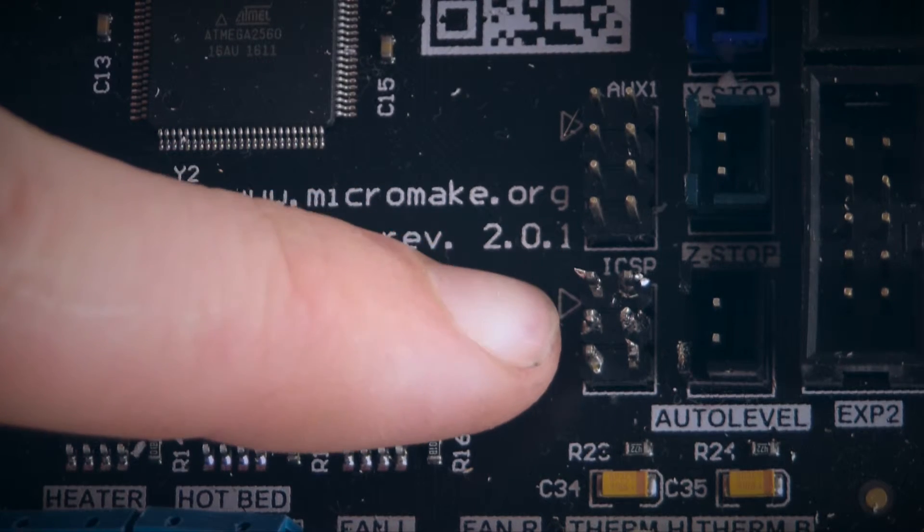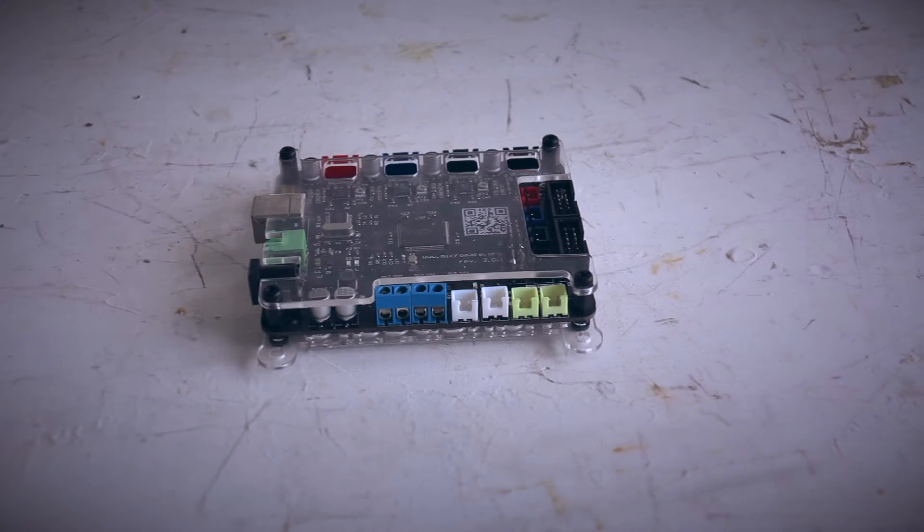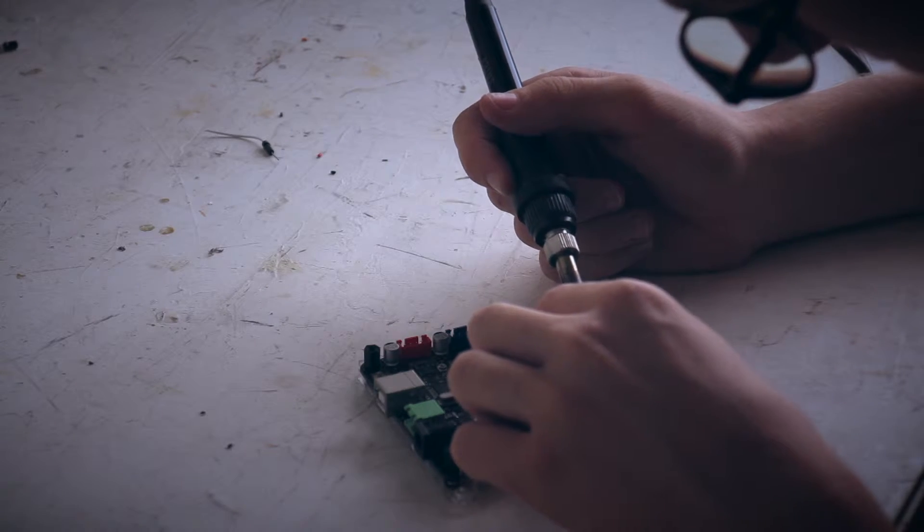ICSP stands for In-Circuit Serial Programmer and is used by manufacturers in factories to upload the bootloader efficiently on their many boards. There are usually 6 ICSP pins on any Arduino-based board. You can buy a special controller, but I did not have any, so I have just soldered some jumper wires.